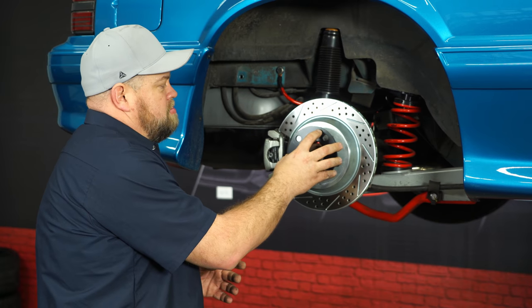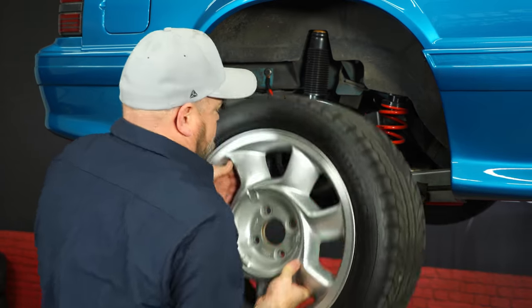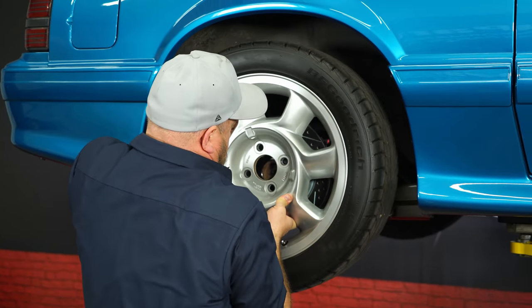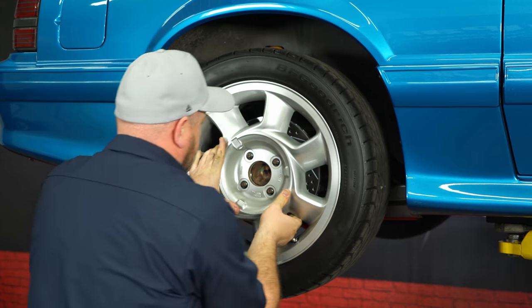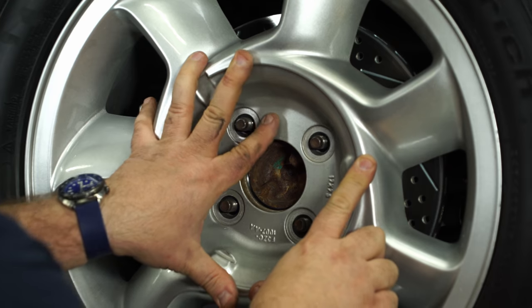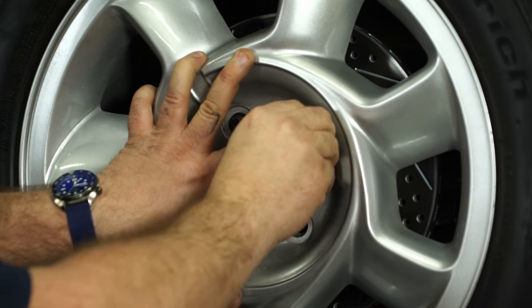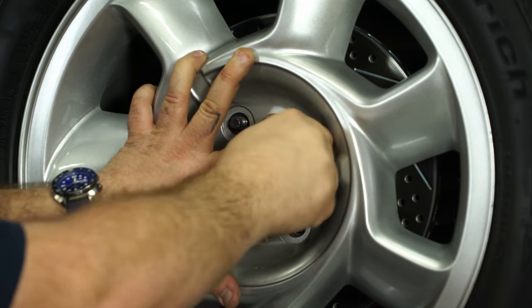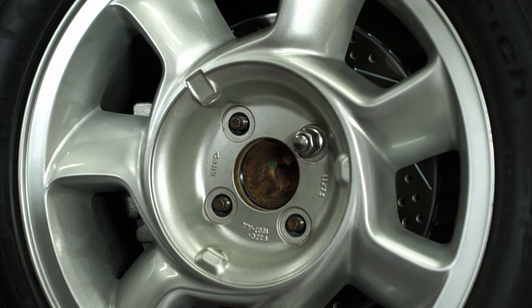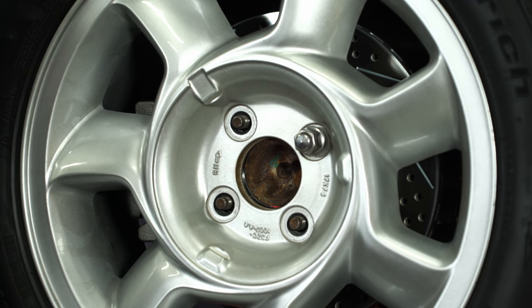Here's a quarter inch spacer on the back of our Cobra. With a quarter inch, we're really pushing the threads as far as safety. Let's take a look with a lug nut — one, two, three. So we're getting not even three full turns. With a quarter inch spacer with this style lug, we would definitely want to put extended lugs on before we could use this kind of spacer.